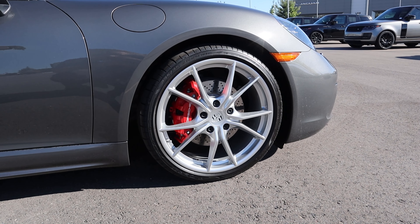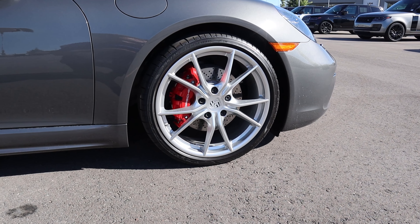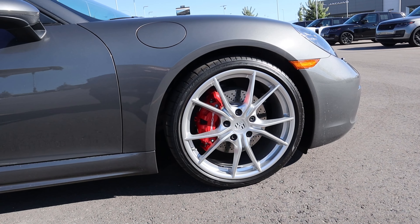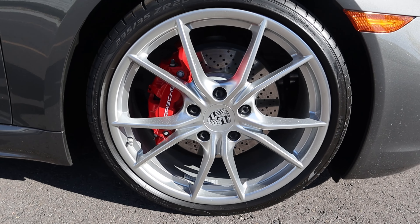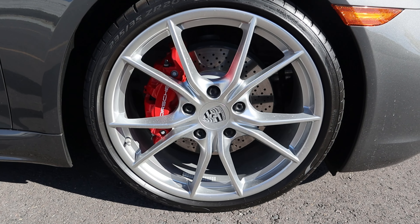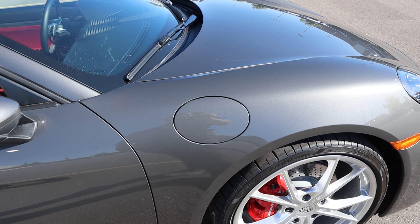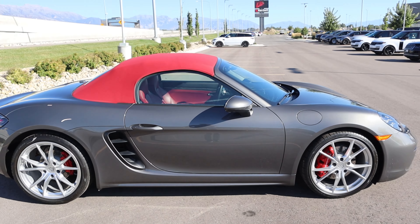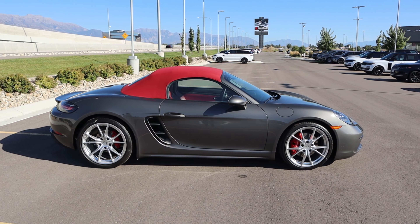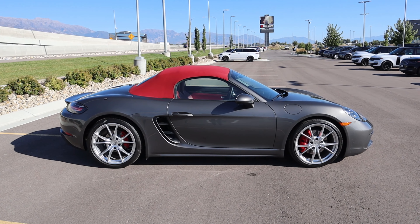Coming around the side, our tire setup is 235/35/20 in the front and 265/35/20 in the rear. From a wheel perspective, it looks like this has Carrera style wheels — let me know if I'm wrong in the comments. We've got the red brake caliper, and this doesn't need massive brakes because it's a pretty lightweight car. We have the signature gas cap here on the side, so whenever you fill up at the gas station you always have the front near the nozzle. There's also a little intake on the side, and with the red top everything, it actually looks pretty cool.